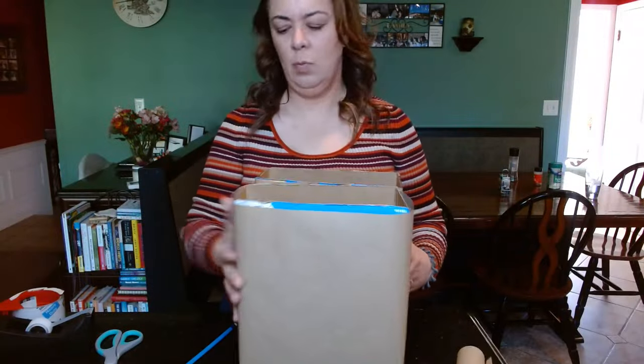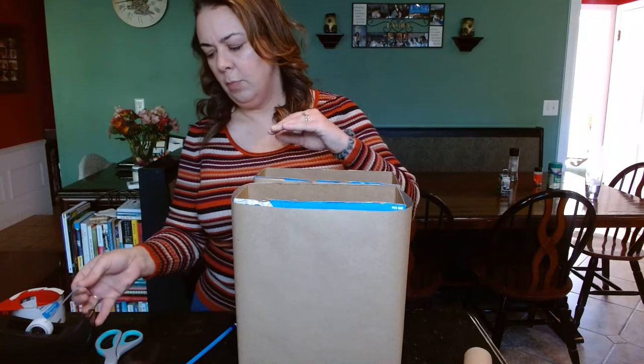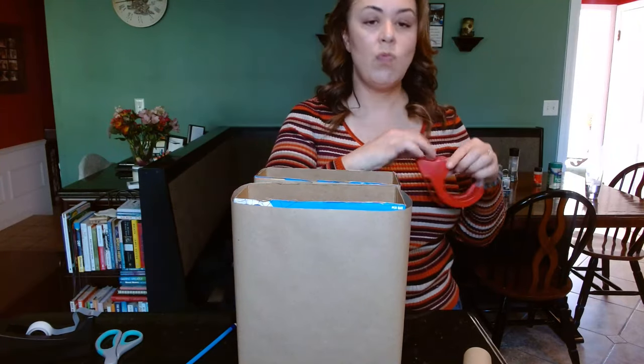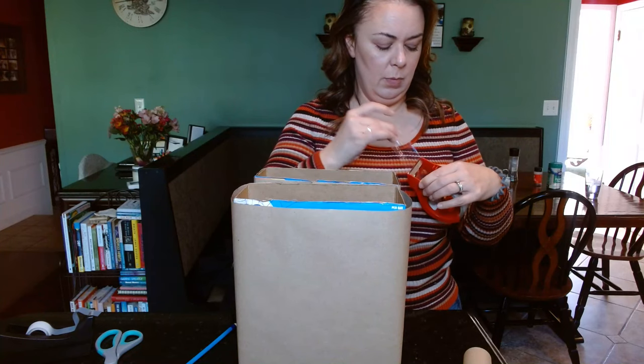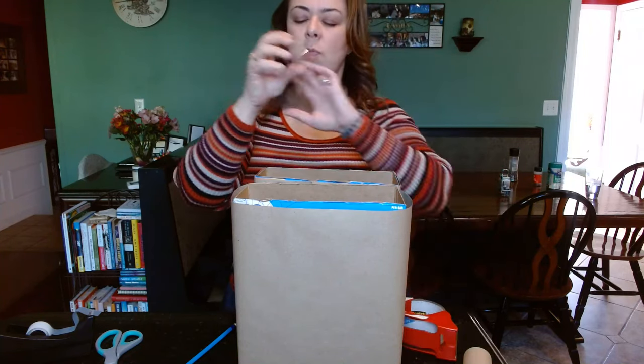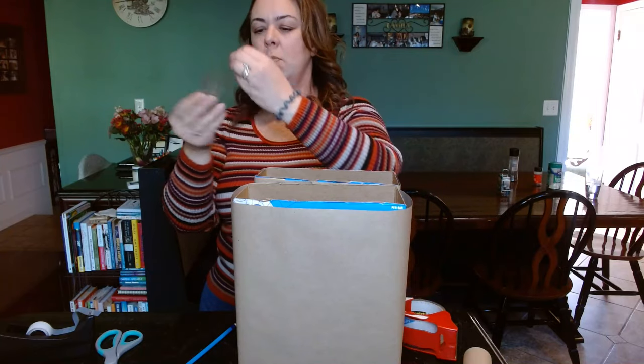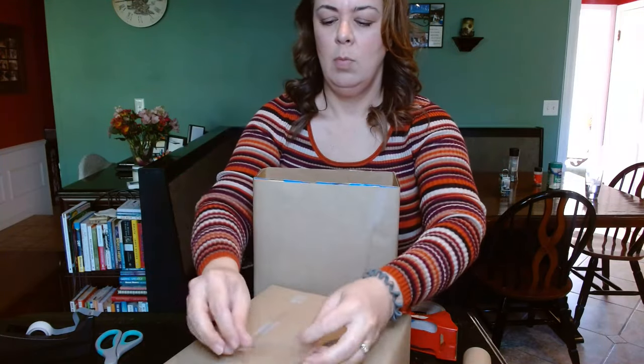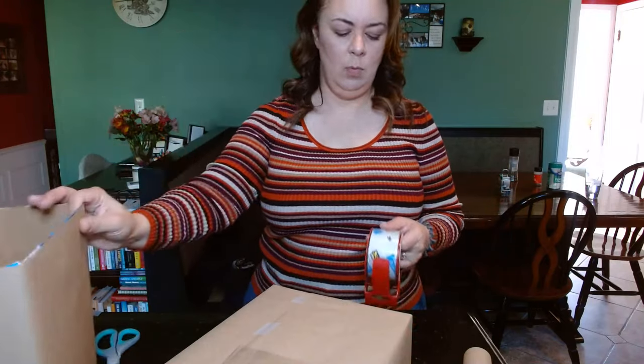After you have wrapped them, you want to just attach them to each other. I'm just using rolled up packaging tape. You could use a glue stick, or whatever it is you have on hand. If you'd like, you could even tie a fancy pretty ribbon around it — that actually works as well. But you want some way to fasten those boxes together.